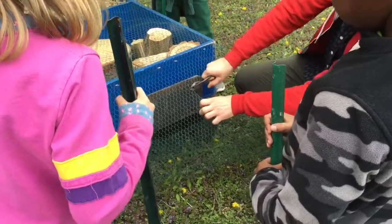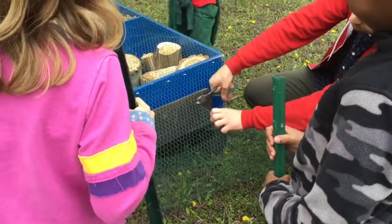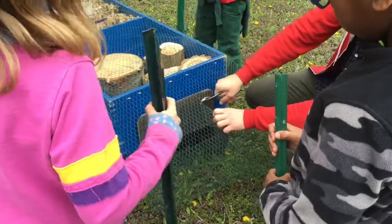We're going to put those things in front of it, behind it, and around it so they help hold it in place.